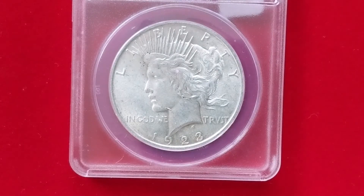A change of pace — this is actually American. It's a peace dollar from 1923. I don't really do a lot of Americans; I try to get one example of each coin type if it's within my budget.